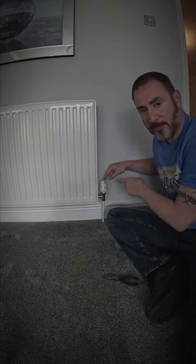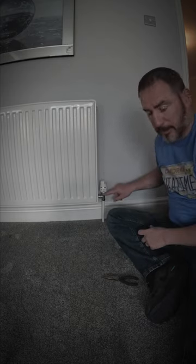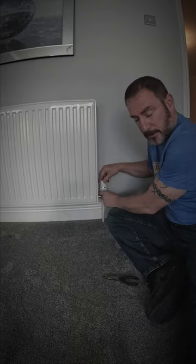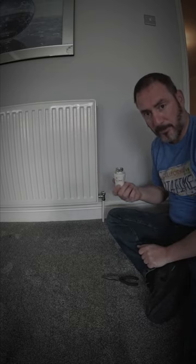The problem was this thing — this is your thermostat valve. You can take this off by this ring here. Hold the top and unscrew the ring anti-clockwise, and the whole thing comes off.